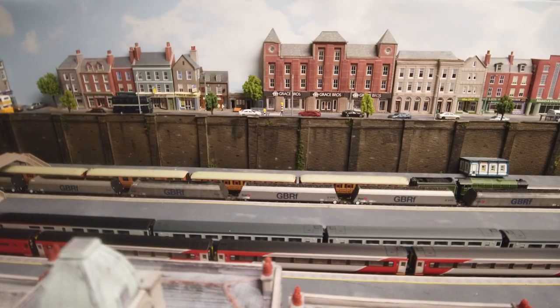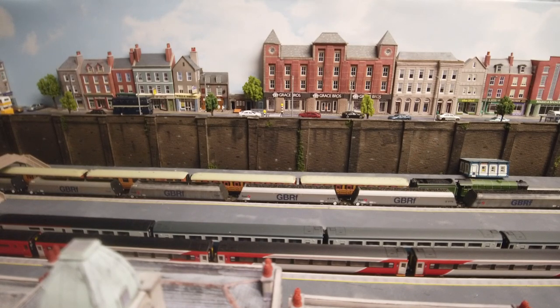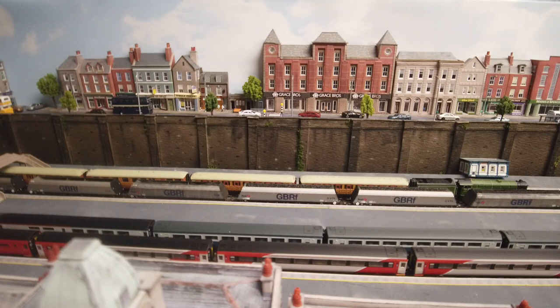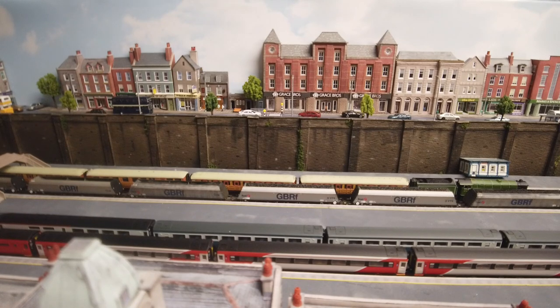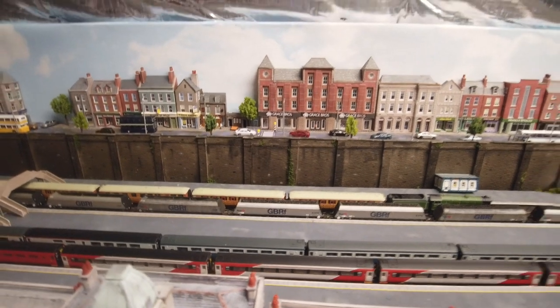Today we're going to start work on an area of the layout away from the town scene and TMD. The TMD is pretty much done — obviously some detailing, always adding things, model railways are never really finished. The station still has loads of work to do but I'm having a little break from that while I wait for some new ideas and bits on order.